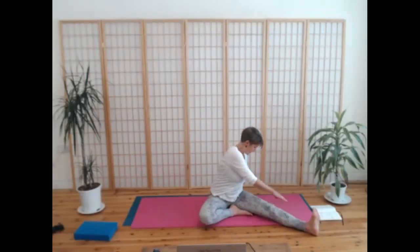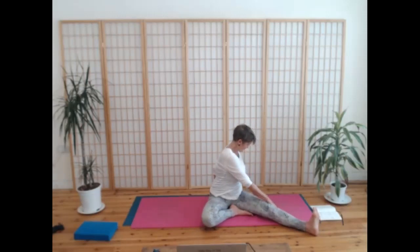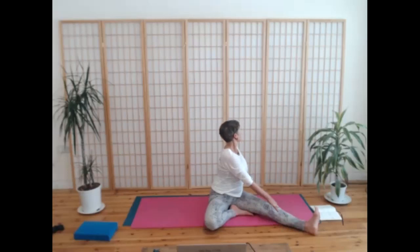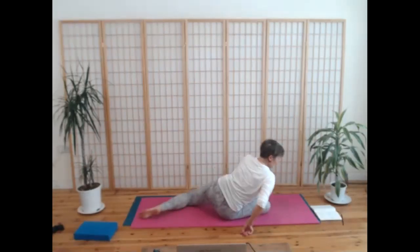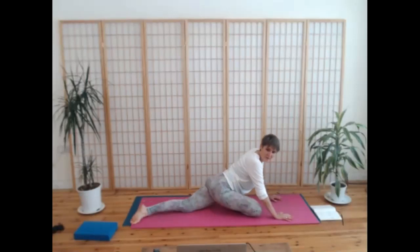Come back to the front, inhale, and then take that twist to the right. One more breath in, and then breathe out, come back, and we're going to sweep the left leg behind again to come back into pigeon — or come onto your back if you're taking pigeon on the back. We'll take a little bit of a moving pigeon here.